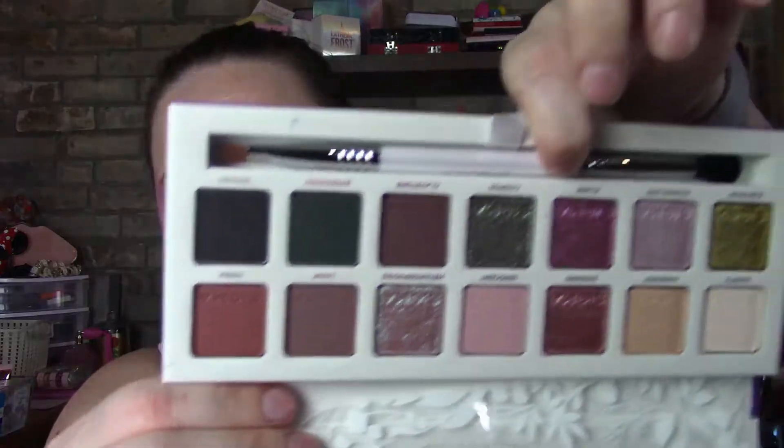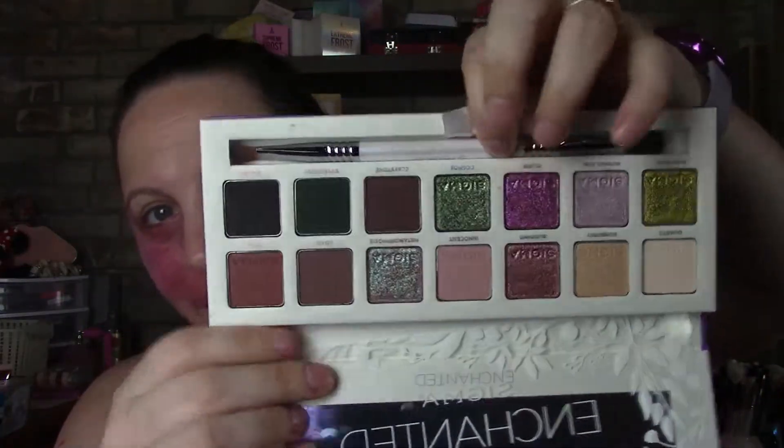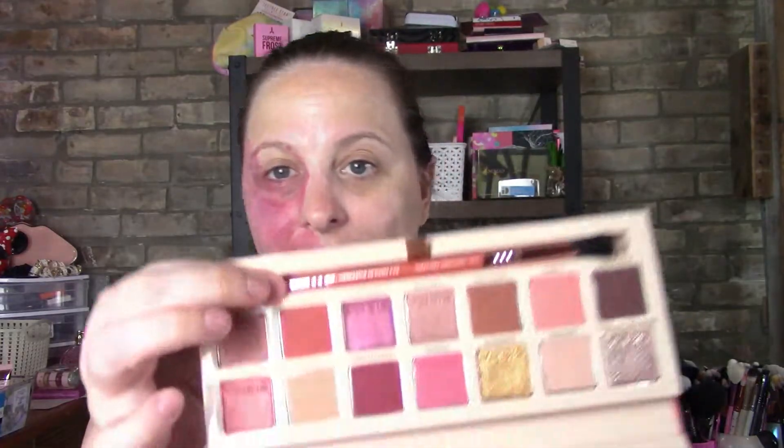Guys, look how pretty those ones are — I want to try this green that's over here. I think I'm going to use the cor de rosa and just go with the cor de rosa look. So there it is — we're going to start with that one and go from there. I'm going to use the eyeliner and the brush from this one. I put my mirror away and forgot to put it back — oh, there it is.